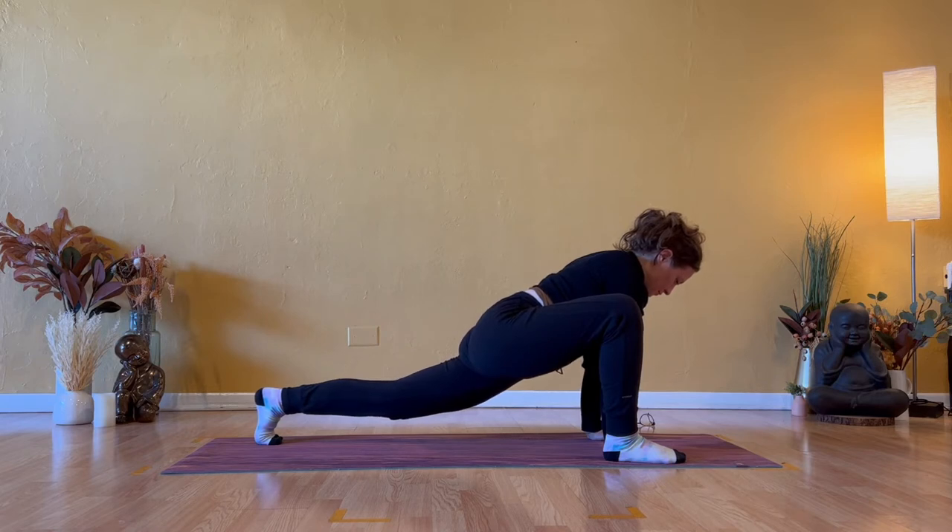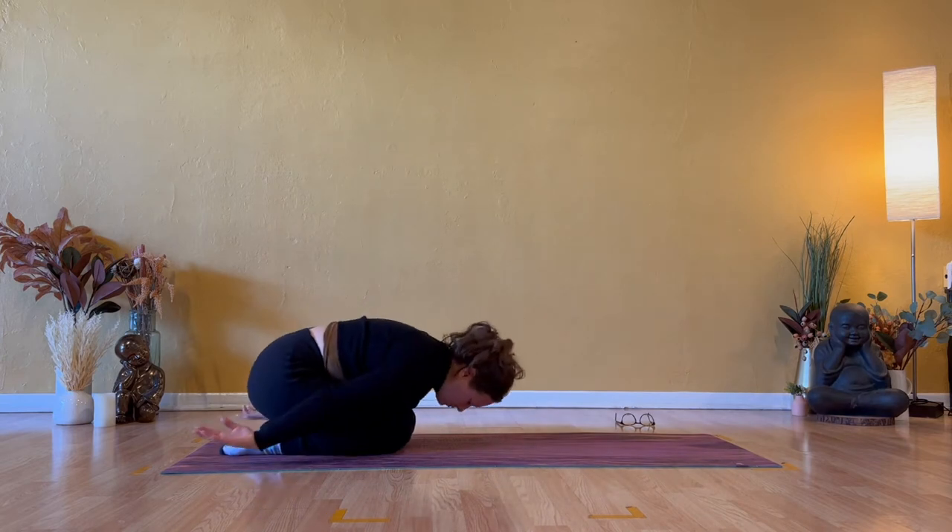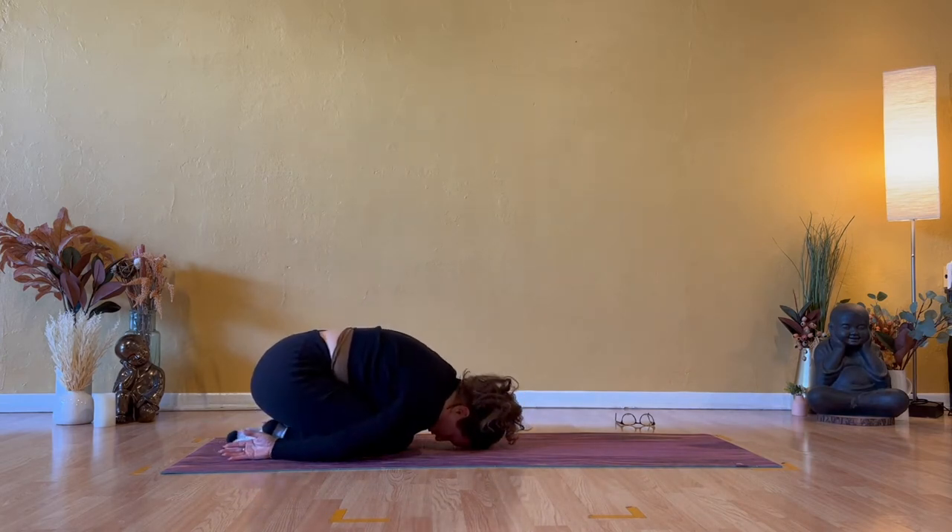Lower your left knee down. Bring your right knee back to meet your left — embryo pose. Inner knees come together. Deep tuck of the chin to the chest. Let your forehead or hairline make contact with the floor. Let your spine round and your head be held. A few breaths really big into the length of your spine.